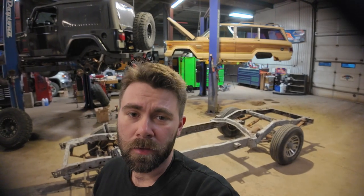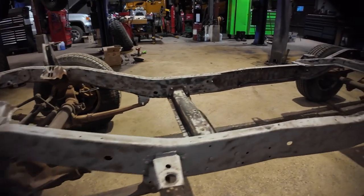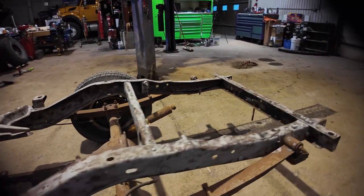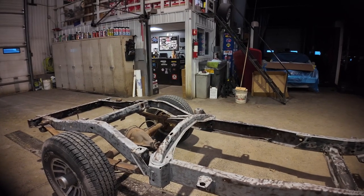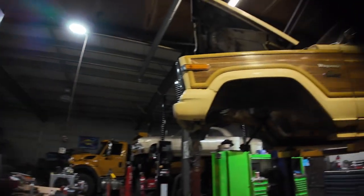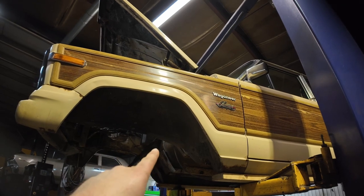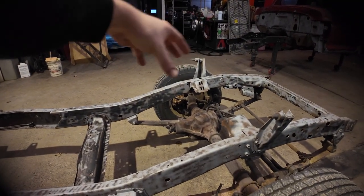Good morning, it's the next day. I got that all sandblasted — I think I got all the sand out of all the places it shouldn't be. The frame looks pretty decent, cleaned up really well. I've got a rust conversion paint that I'm going to put on it. The goal for today is to at least have this painted, have this back together, and then set this down on the other chassis so that next weekend we can get started with putting the diesel in here.